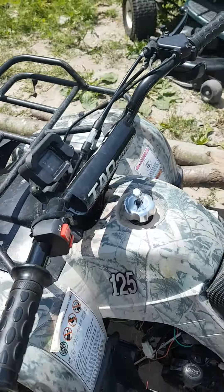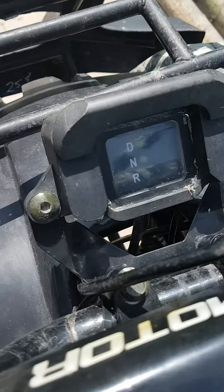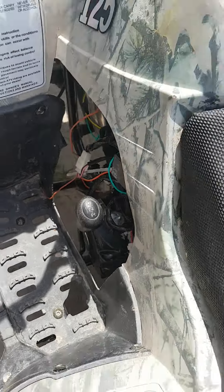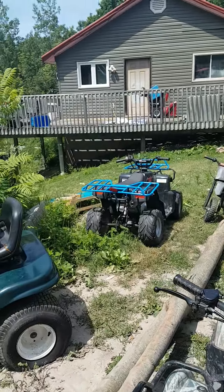This thing's out of gas right now, but I would start it for you if it had gas. The only thing we left on this thing that was original was this shifting indicator. It's one of the ones that has reverse, neutral, and drive instead of just regular drive like the GEO over there.